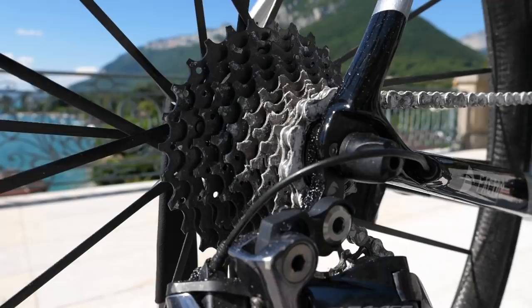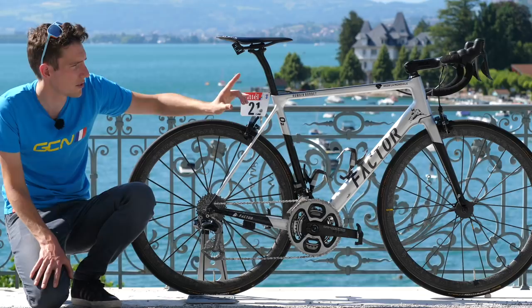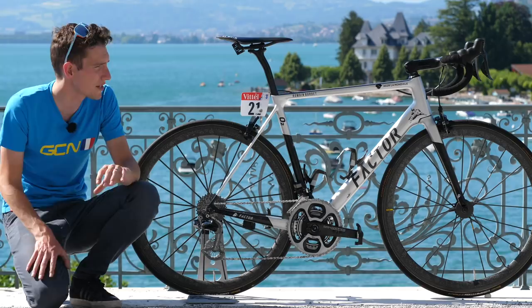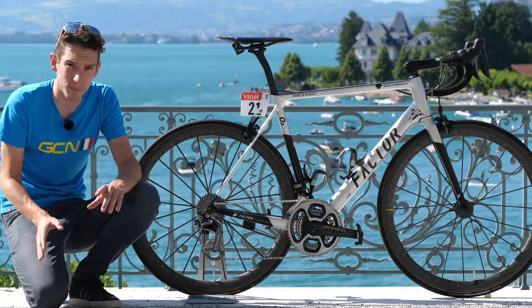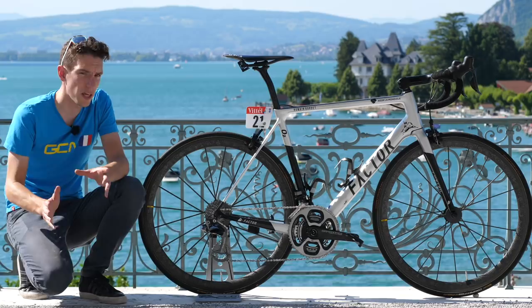He's also in full-on climbing mode at the moment, so that's an 11-to-30 cassette at the back. The other thing I want to draw your attention to before we leave the groupset are the STI levers. They've kind of got this really bulbous protrusion on the top, and that's because underneath the rubber there's like a stack of foam pads. So he's customised the feel of his STI levers, which is pretty cool. Apparently he can change them on a daily basis depending on how he feels.